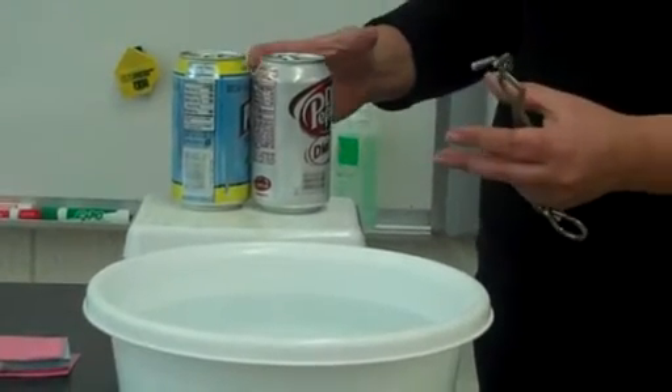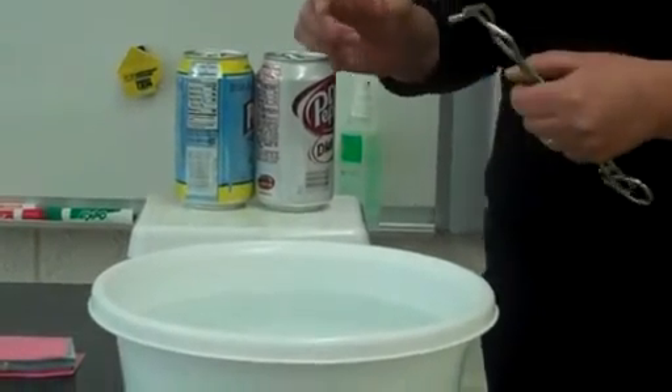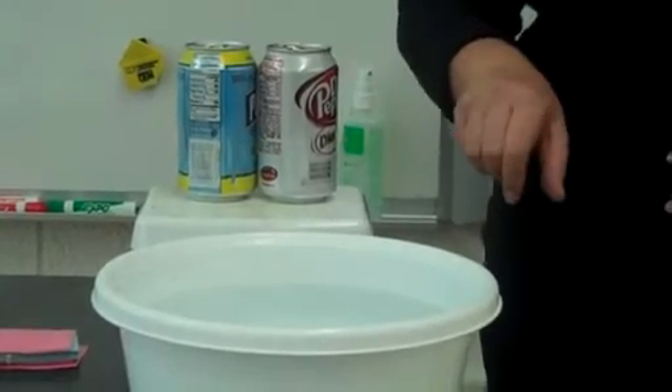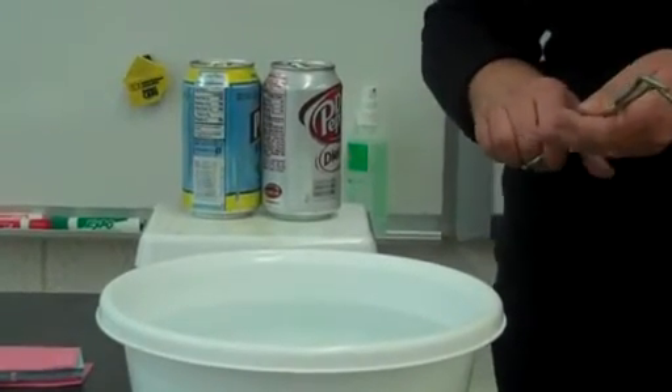Air pressure is coming in all different directions, and it's maintaining the shape of the can, especially while it's heated. But what I'm going to do is place this can in cold water, which is then going to change the pressure that's inside the can versus the pressure outside of the can.